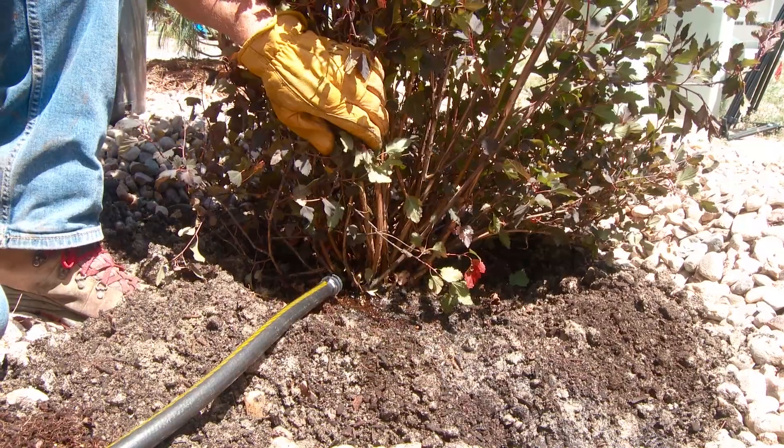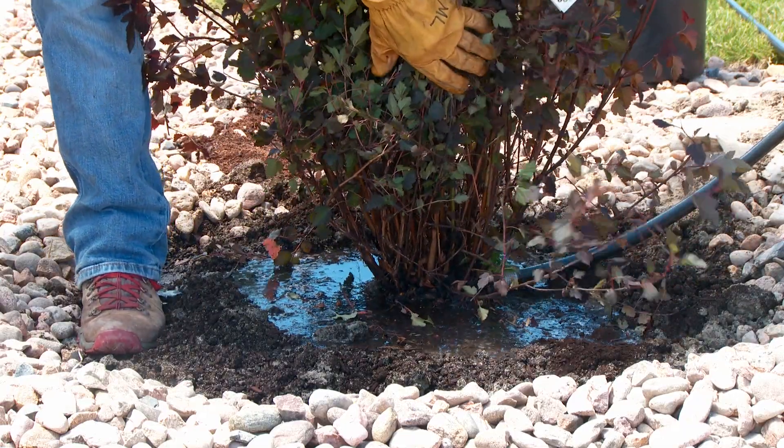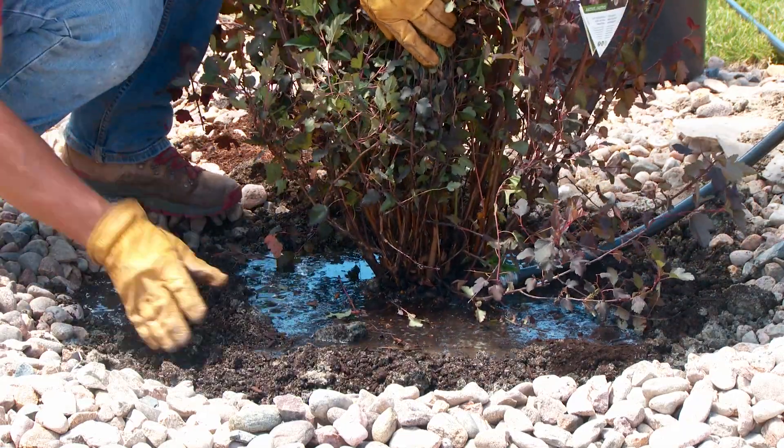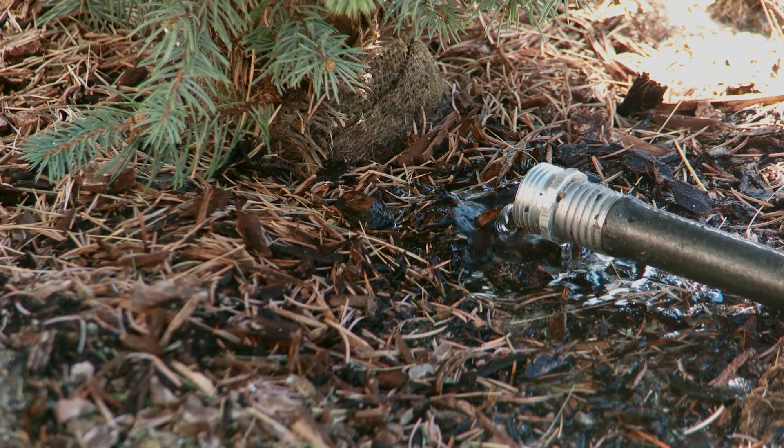This is how I would prefer everybody to water their plants, but I know that's not always practical. If you're going to use drip lines for this size of plant, I would probably put three drip lines to this plant.